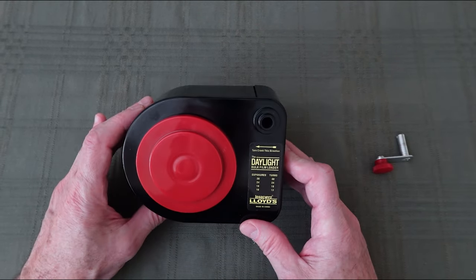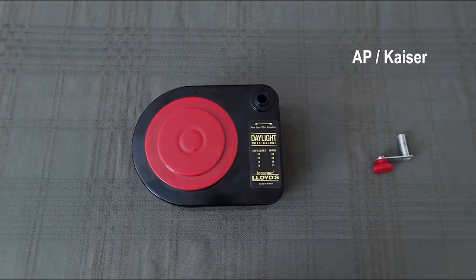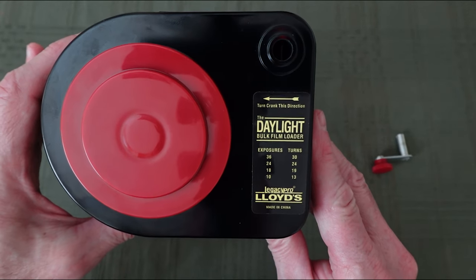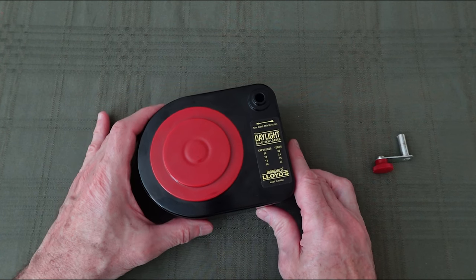There are other types of bulk loaders available, both new and used, like models from Watson, Alden, and Kaiser, but I feel Lloyd's is probably the most user-friendly type. The nice thing is it's still available brand new as the Legacy Pro Lloyd's 35 millimeter daylight bulk film loader. The price is still quite reasonable also.